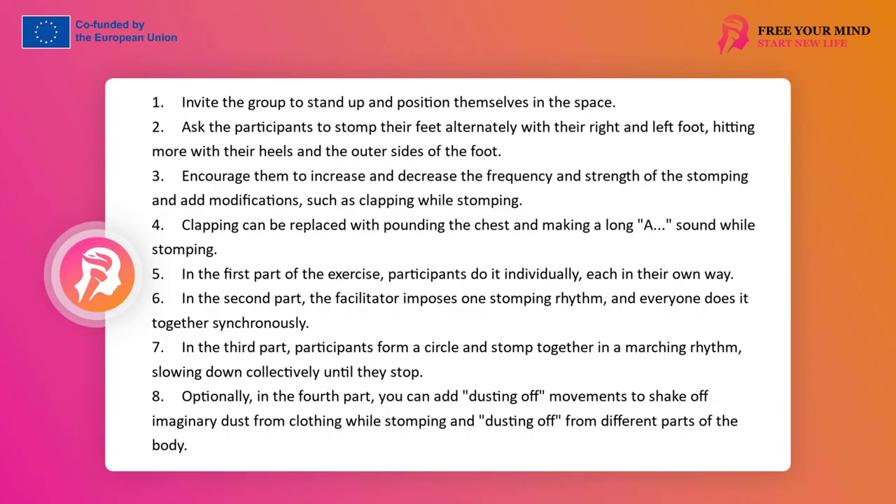The facilitator should encourage increasing and decreasing the frequency and strength of stomping, and modifications during the exercise — for example, adding clapping to the stomping, speeding up and slowing down again, or replacing clapping with hitting the chest and making a long sound 'A' (hitting with three joined fingers: thumb, index and middle finger). In the first part, participants do it separately, each in their own way. In the second part, participants perform stomping, clapping and hitting at the pace set by the facilitator, together synchronously, to achieve one shared stomping rhythm.